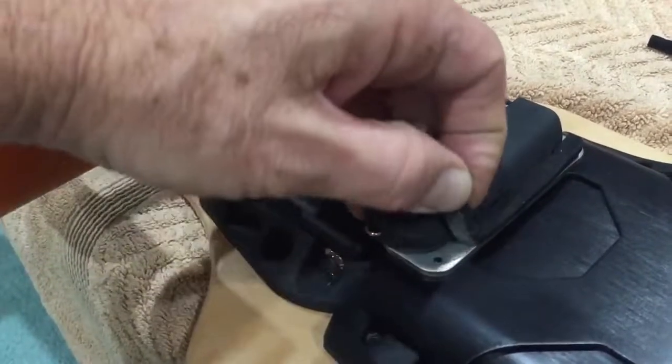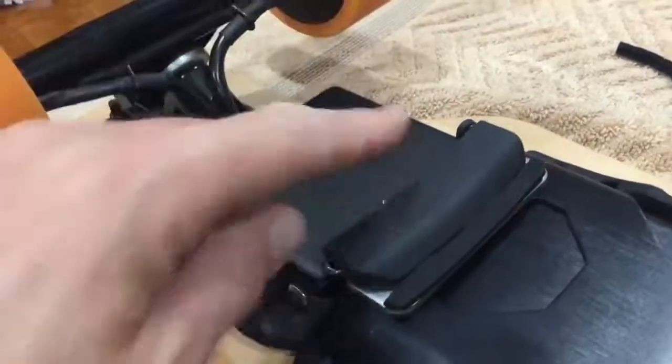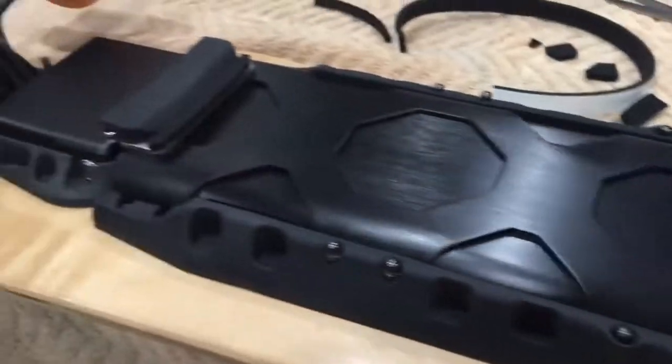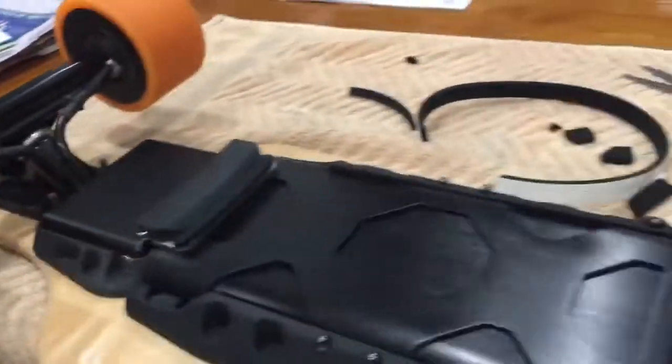The best part about this hack is you can peel it off and reuse it — it goes back down again. So each time you remove the cover to change the battery — for travel or putting in a second battery — you can just reuse that foam strip each time. Or if you never swap batteries, it can stay on permanently.